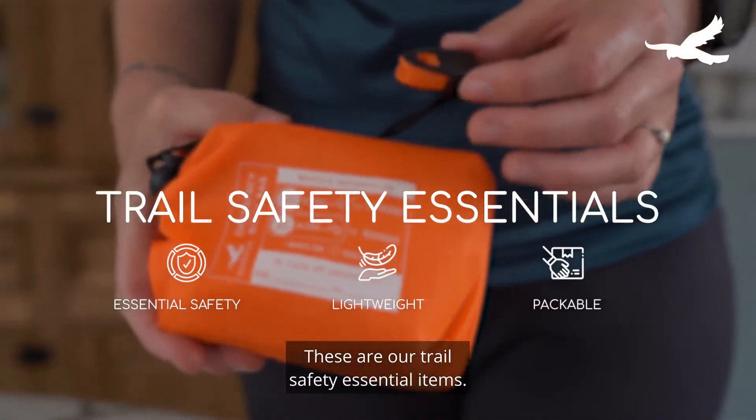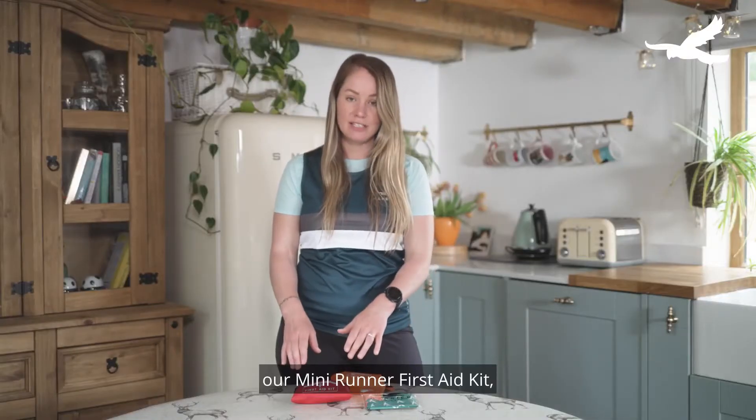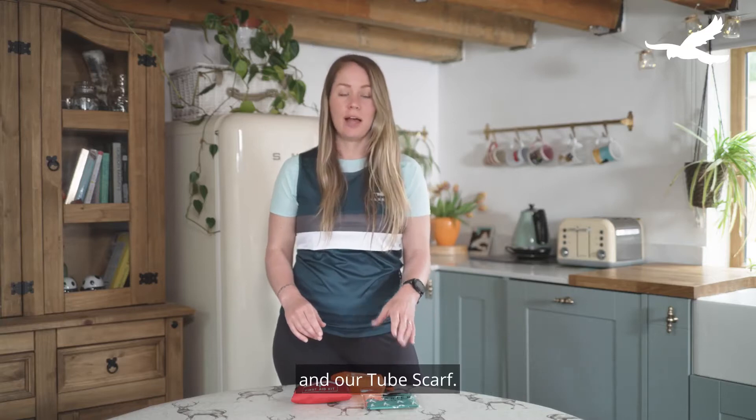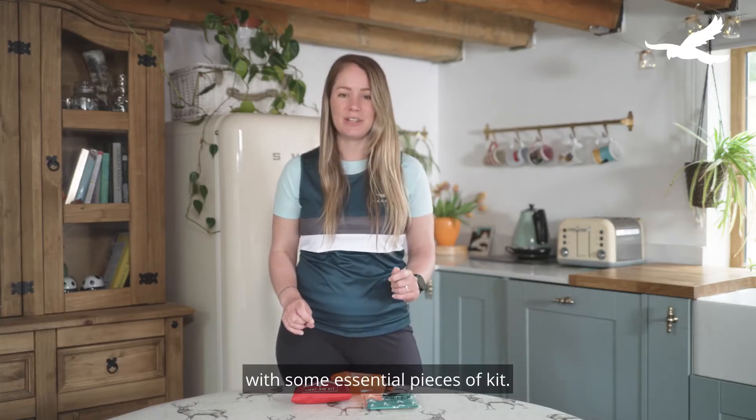These are our trail safety essential items. We've got our emergency sleeping bag, our mini runner first aid kit and our tube scarf, and these are great if you just want to get out on the trails with some essential pieces of kit.